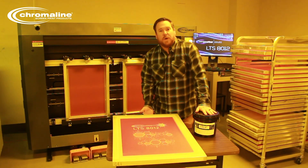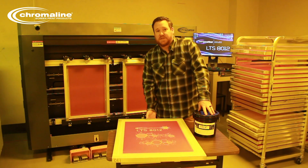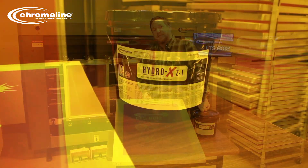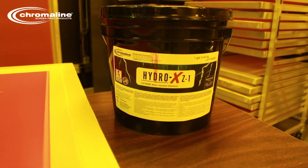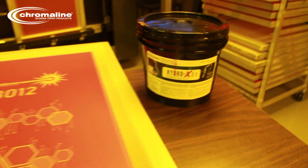We've got our HydroX Z1 right here. It's a red pure photopolymer emulsion. HydroX Z1 is formulated for water-based and discharge inks, as well as Plastisol — so pretty much everything in the textile industry it's going to work very well with.